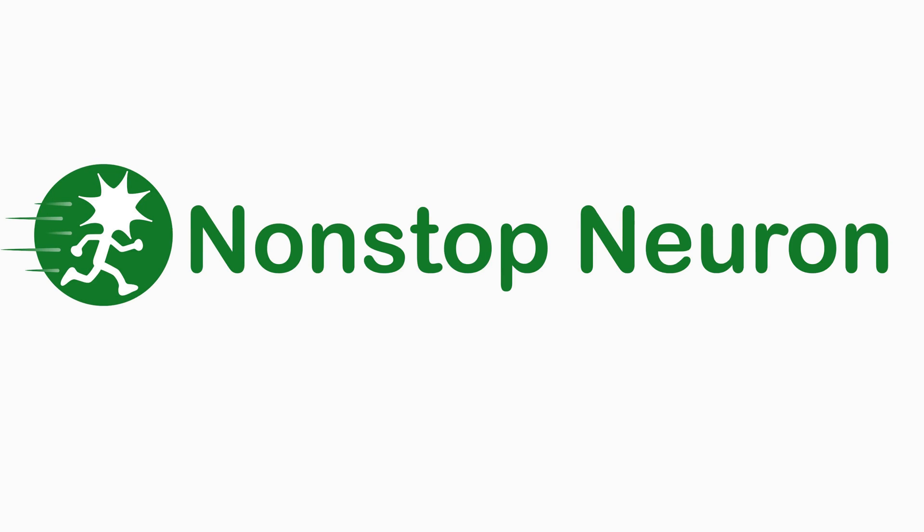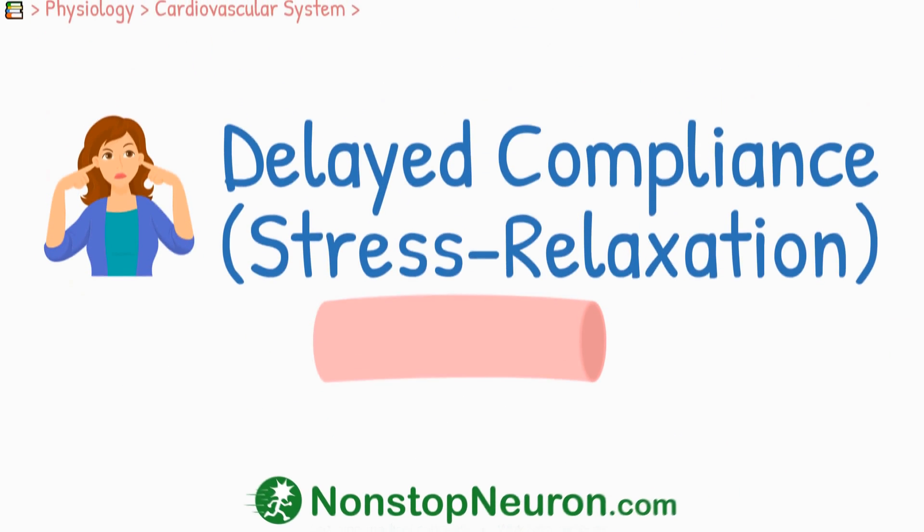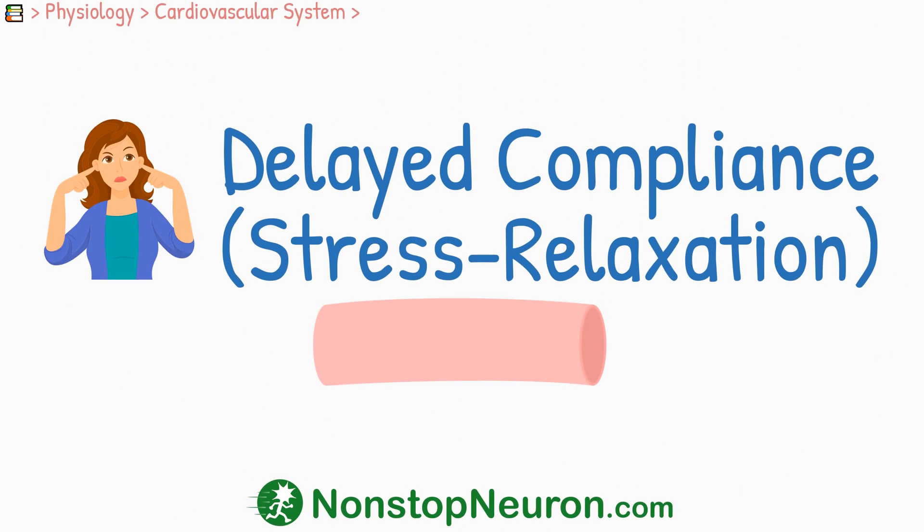Welcome to NonstopNeuron.com, where learning medical concepts is as easy as watching cartoons. In this video, we will talk about delayed compliance or stress relaxation of vessels.